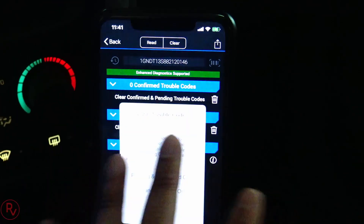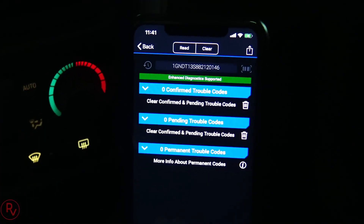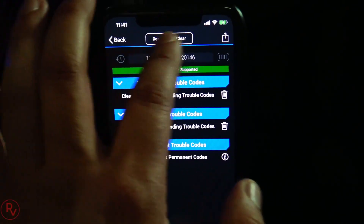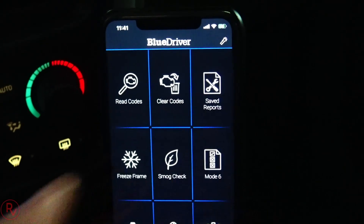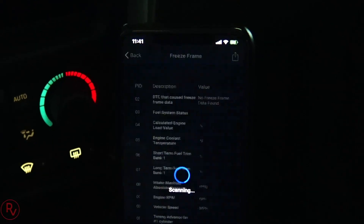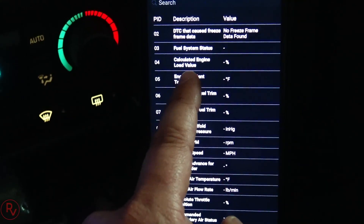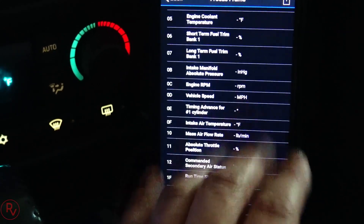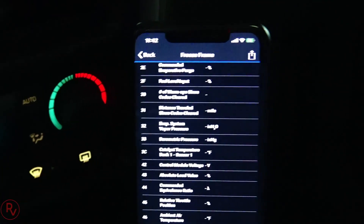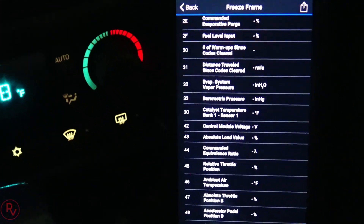Once you read the codes you can clear them if you want. I've already cleared my codes before so I won't do it again - I have no check engine light codes, and I can't clear the airbag code until I get that sensor replaced underneath my seat. You can read and clear codes, and the Save Reports feature means every time you run a scan it saves the report. With Freeze Frame, as you drive the car, data starts to populate - engine cooling temperature, calculated engine values, and lots of diagnostic data that a mechanic would use to properly diagnose the car.